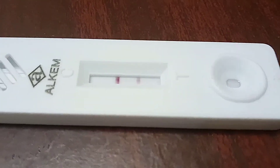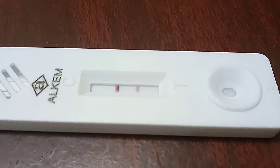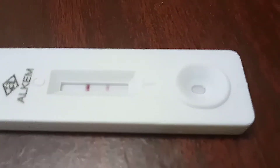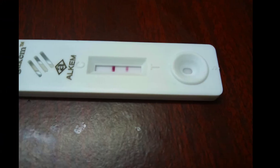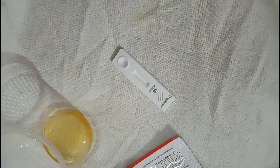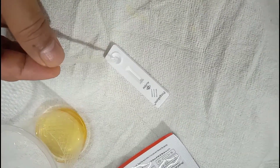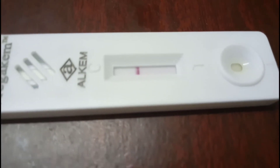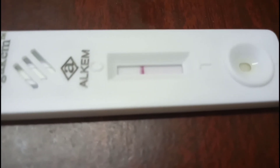Both lines are colored, so the test is positive — it means the woman is pregnant. Now I will test another woman's sample, and I found that this test is negative, so that woman is not pregnant.